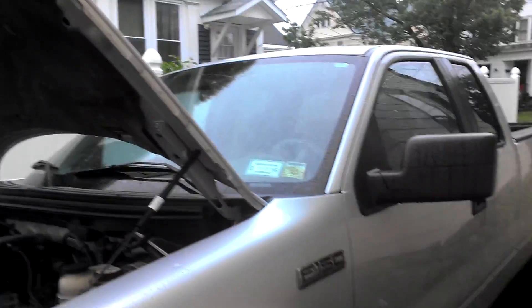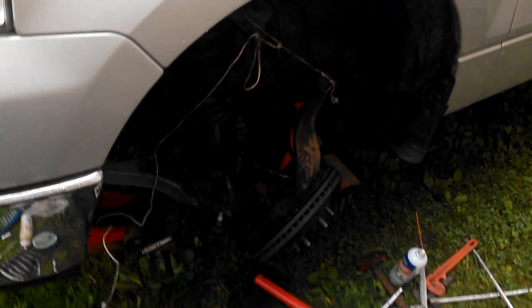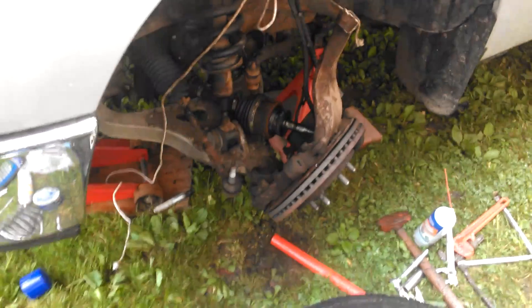Ford 2006 F-150 actuators — everybody knows about them, they fail.